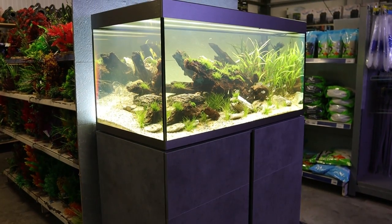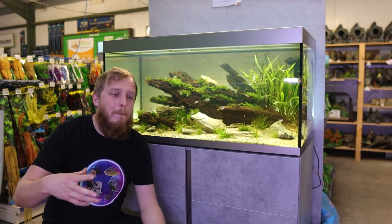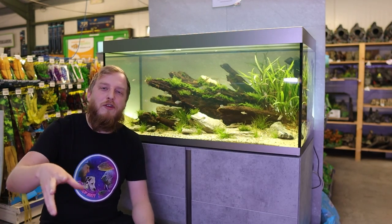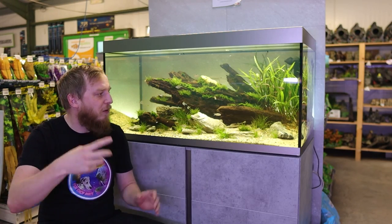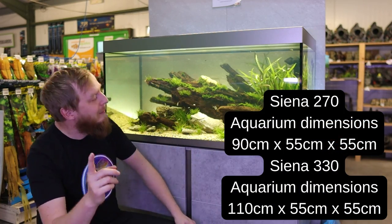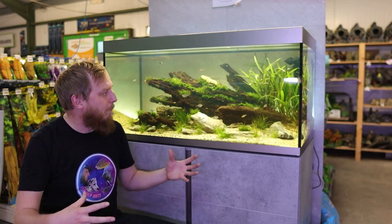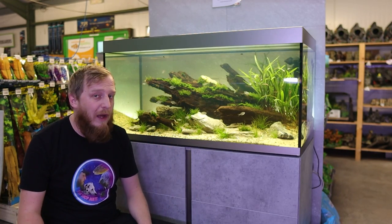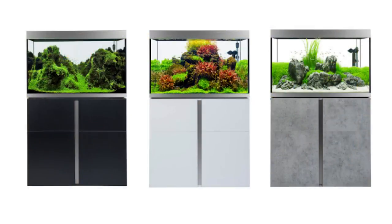When it comes to sizing on the Fluval Sienna, there are two sizes in the UK and three sizes in Europe. Europe has a 160-litre cube version, but in the UK we have the 270-litre and the 330-litre, which is this one here. Fluval have been quite clever — they've made them a little bit shorter but gone really deep front-to-back and top-to-bottom, which gives you more scope to mess around with the scape.